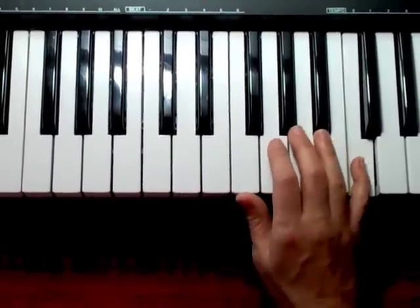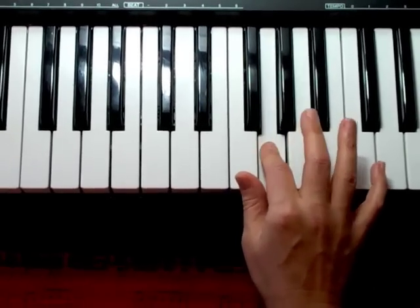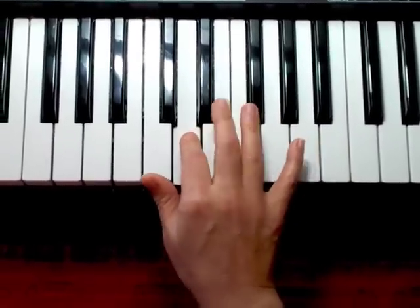Backwards, you're going to start with C, play all the way down until you get to your thumb, cross over with your third, and finish it.